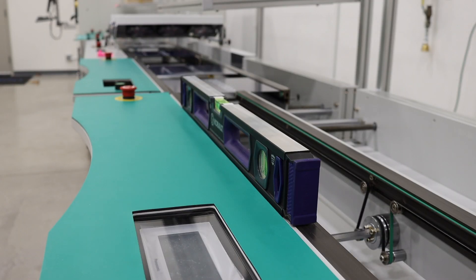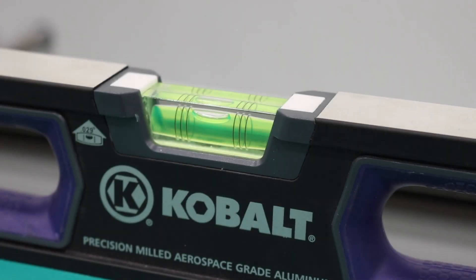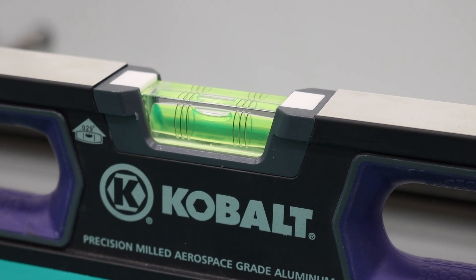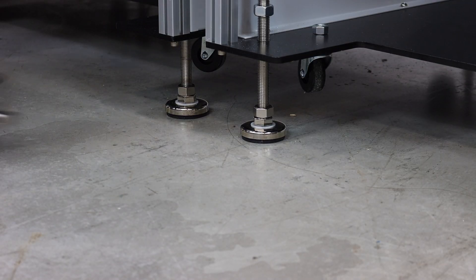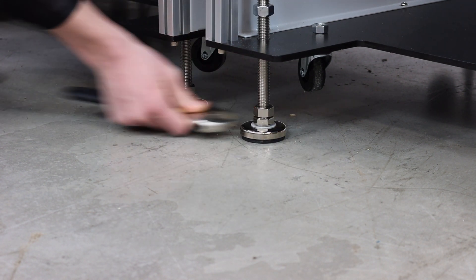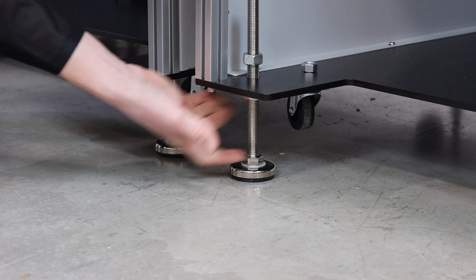Using a precision bubble level, ensure that the machine is properly leveled. It is important to note that when using a level, installers verify position using rail sets and not the machine's panels. Once satisfied with the machine's position, raise or lower the machine for the final adjustment. Once complete, use the locking nuts to lock the machine's height.